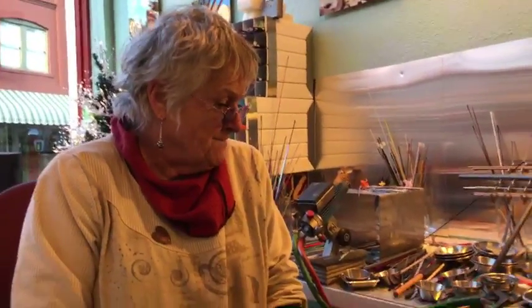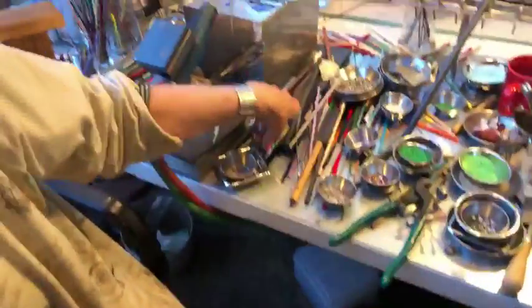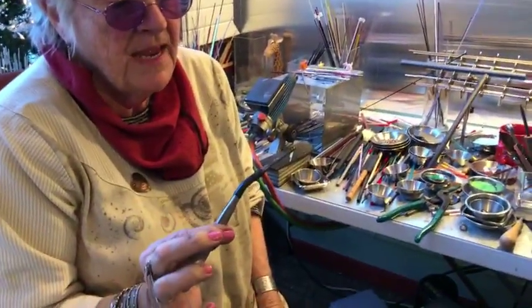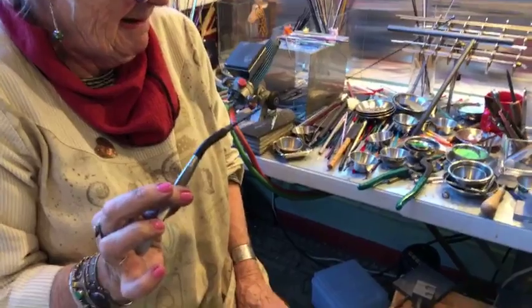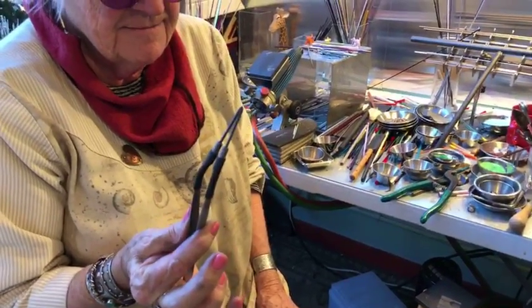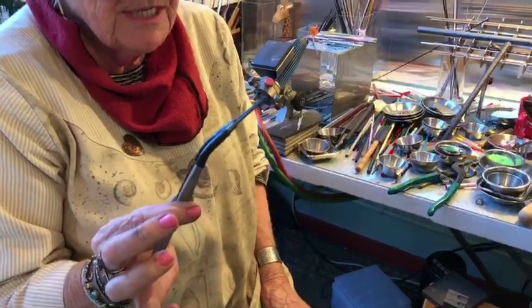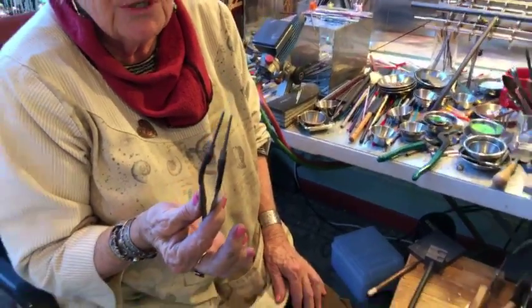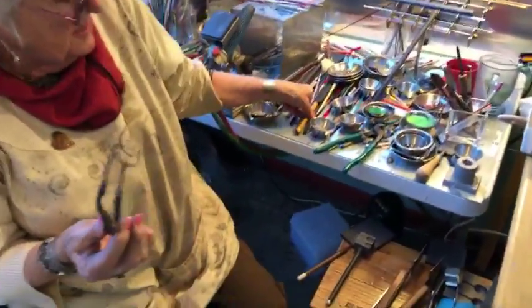Any other top tips before we say cheerio? We'll be back live with much more Q&A like this in the future. One tool you really need to get is this one — it's tungsten. Right now the name is on the tip of my tongue but it comes from Japan; you can look it up online.